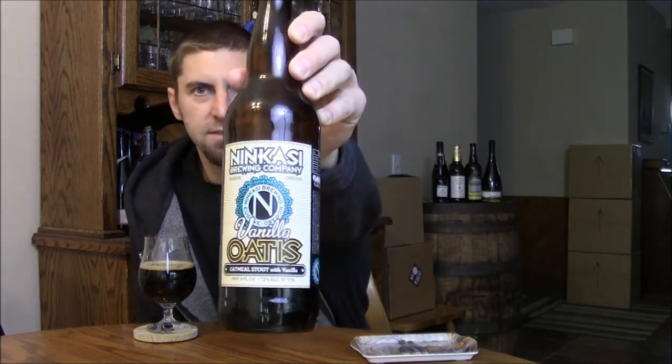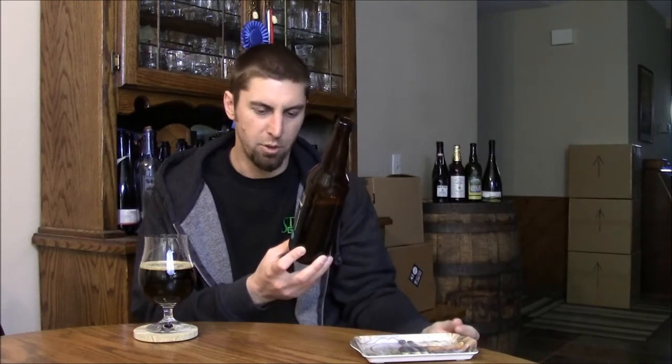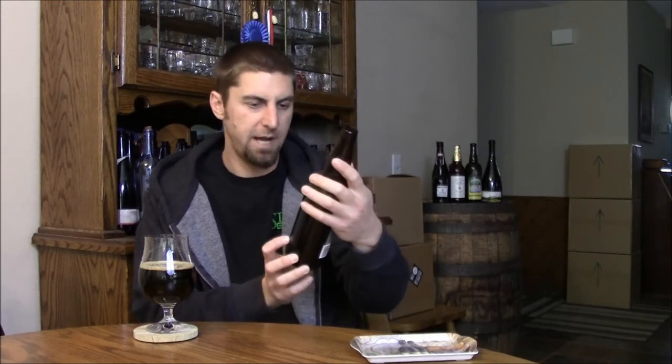Welcome back beer tubers. Today we're going to take a look at a beer from Ninkasi Brewing Company out of Oregon. This is Vanilla Otis — a 7.2% alcohol by volume oatmeal stout with vanilla. I've never had it before; I just picked it up. They say they've been brewing it since 2009.